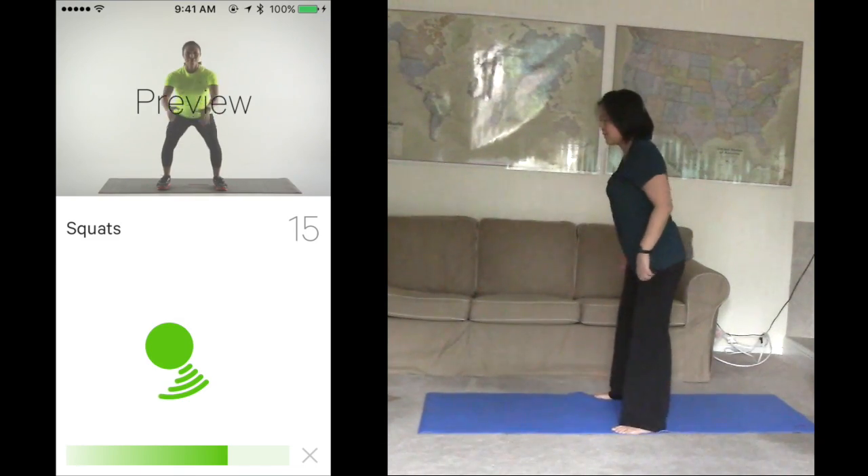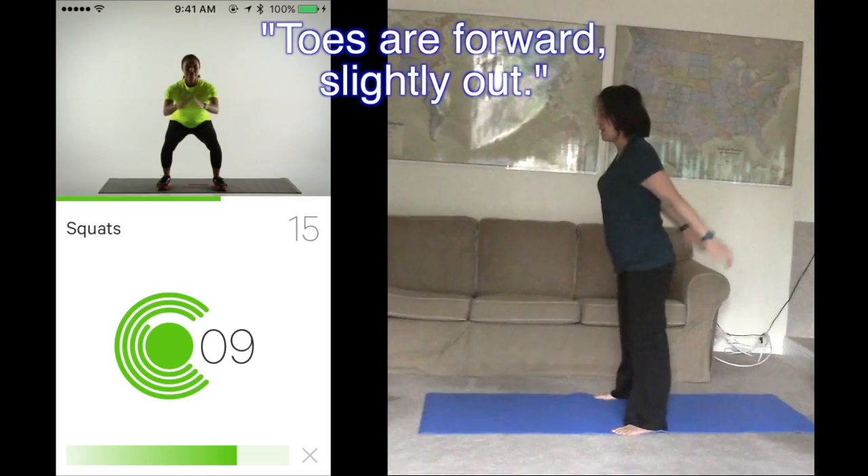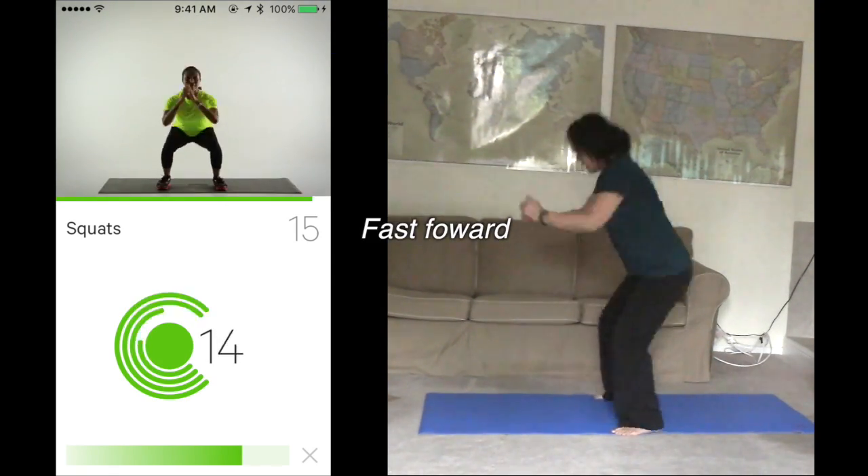Next up is squats. Finish 15 in 45 seconds. Ready? Start. Toes are forward, slightly out. Great set.